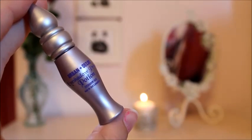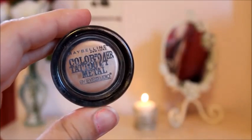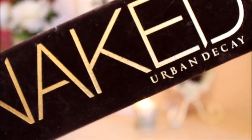Then I'm just going to be priming my eyes with my Urban Decay Eyeshadow Primer Potion — this is a small one that came with my Naked Palette. And for a base, I'm going to be using my Maybelline Color Tattoo in the color Barely Branded, which is just a really nice champagne color. I'm going to be putting that on my eyes and for the rest, I'm just going to be using my Naked Palette.